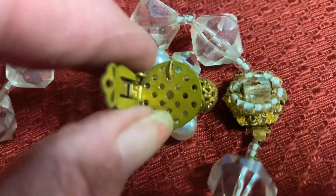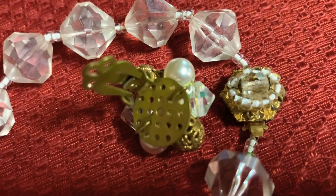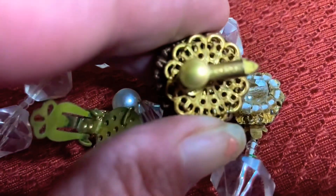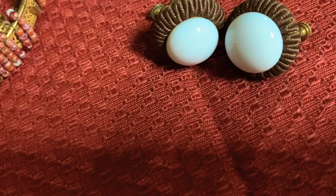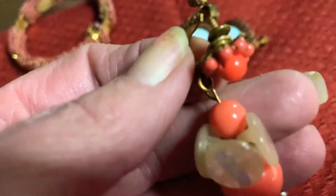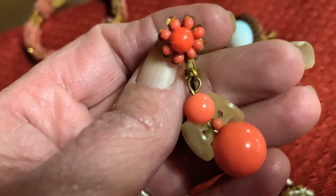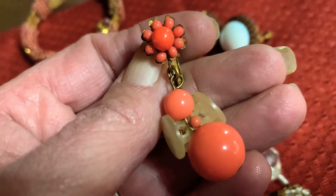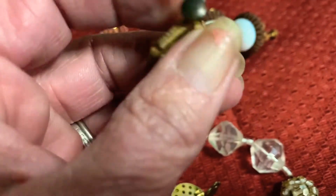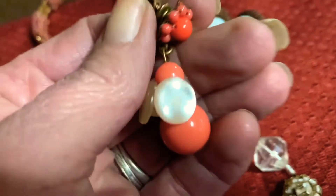It wasn't until after World War II that the filigree, like you see on the back of this earring, was being used. Here I have another one and this one is done in plastic — look at the little flower on it. And there's the Haskell mark on the back.